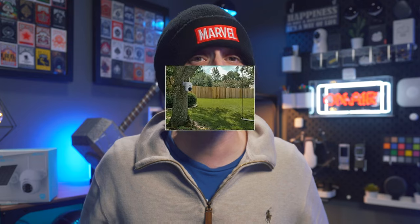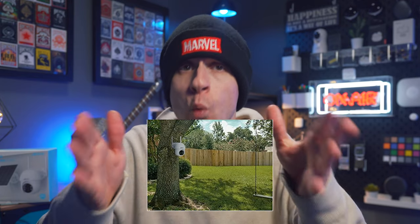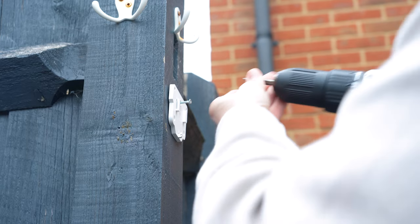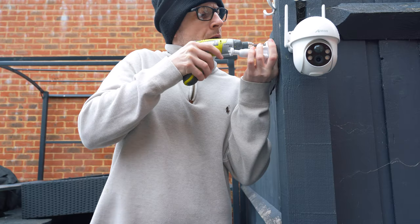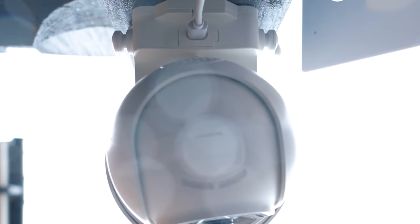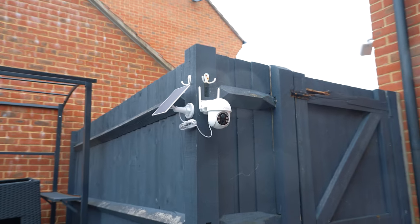This can be mounted either to a wall or a ceiling, and when checking images on Anran's website I saw one with it mounted on a tree pointing towards the house, which I thought was a novel idea. I always have cameras pointing away from my house, so I decided to mount this one pointing towards it. Even with it being cold and raining, mounting the camera was easy — even for a DIY novice like myself — and the solar panel bracket was equally easy to screw in and connect to the camera with the supplied micro USB cable.